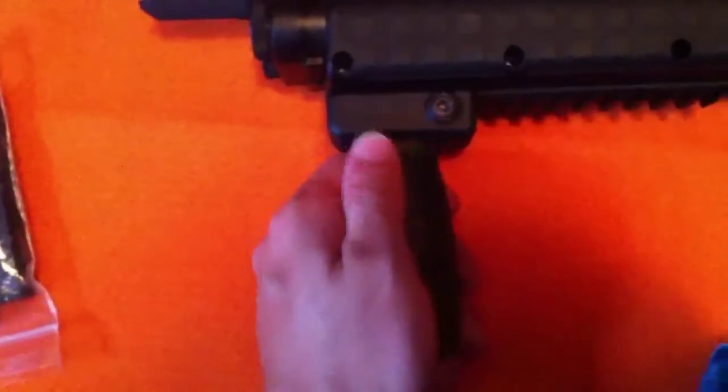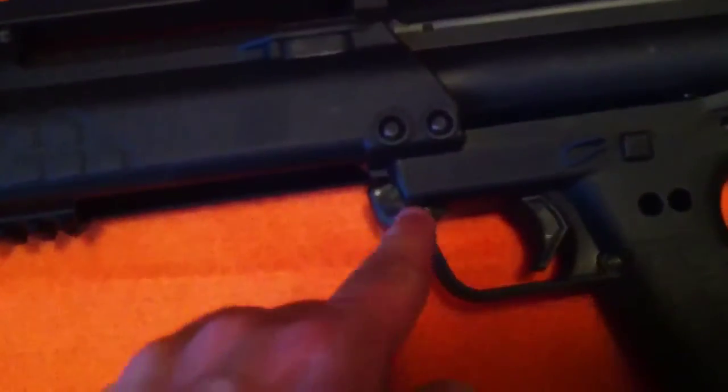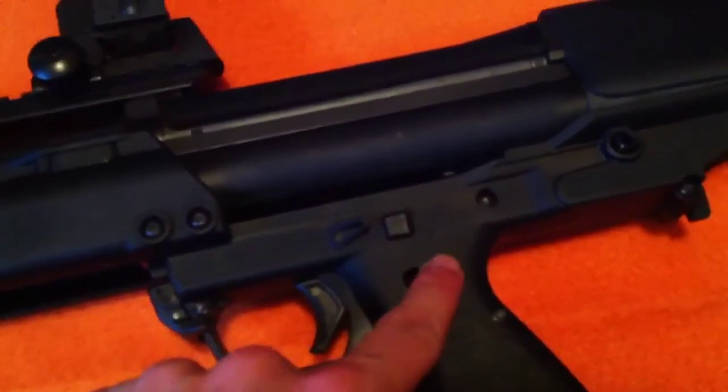It's much easier to pump it with this, much easier to control it. Here's the ambidextrous pump release. Safety. Takedown pin holders.